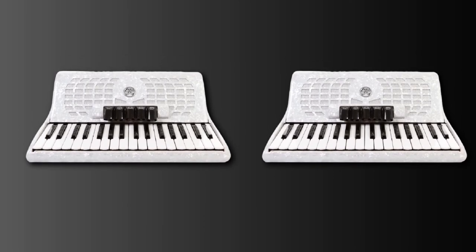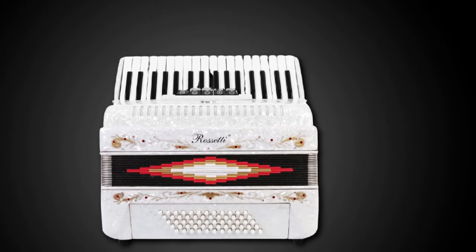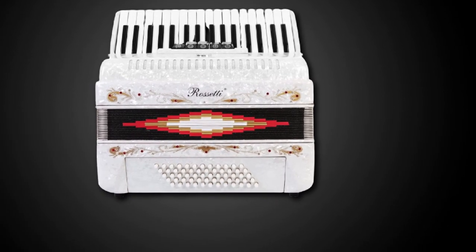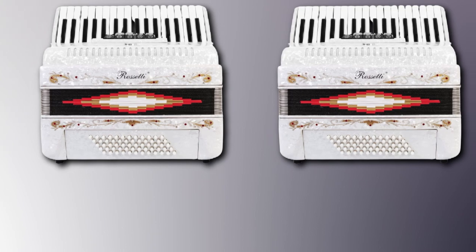A case with a lock and logo is included, and it is spacious enough to leave the straps attached to the accordion. You can easily take it anywhere without worrying about damage. This piano accordion is a fun way to spend free time and offers great value for all levels of musicians.